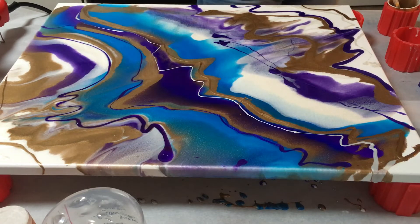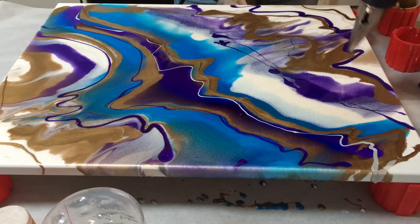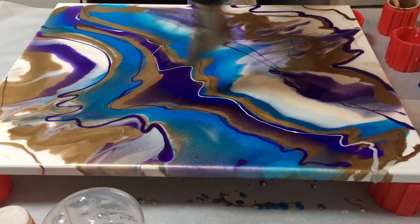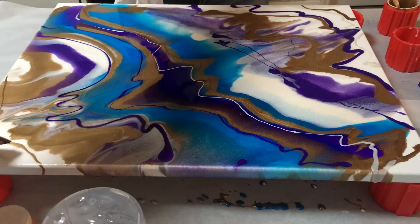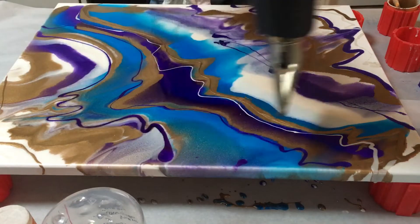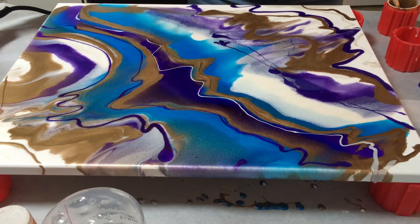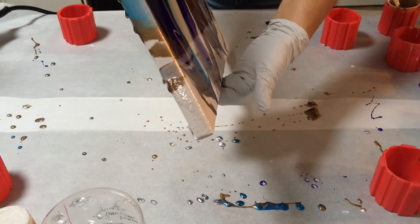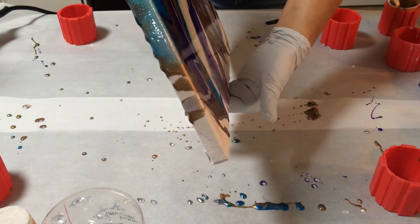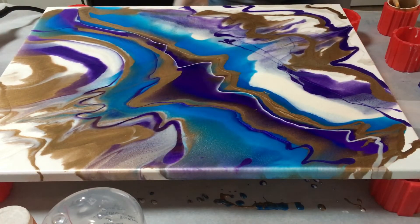This is not quite what I envisioned, but I want to use up what I have so I don't want to waste it. I'm just going to stay with a little bit of gold. Let's see if we get any movement at all. I got a little movement up there where the white is, and a little movement at the bottom. That's alright — it looks beautiful. I can probably put a little bit more white on here.